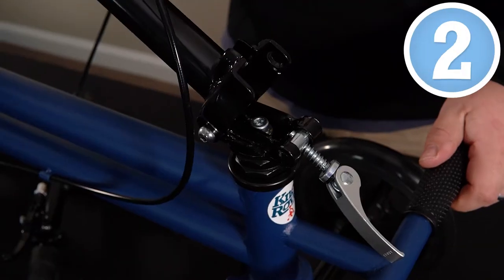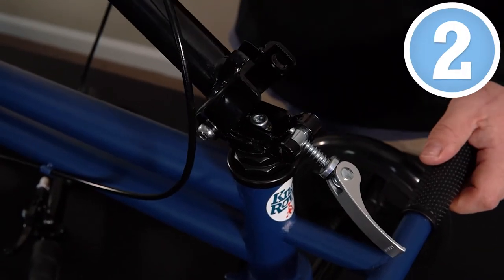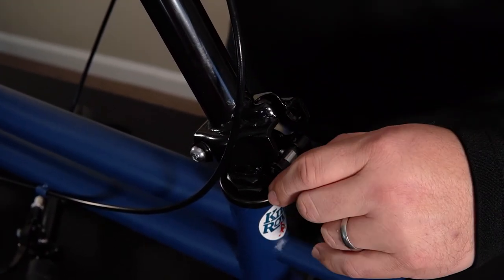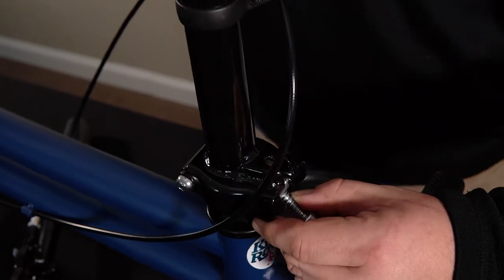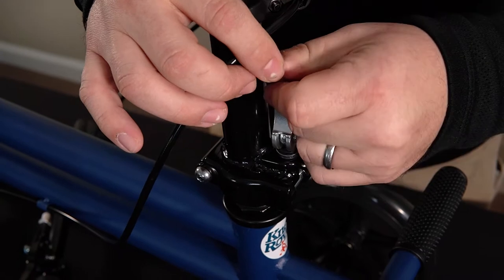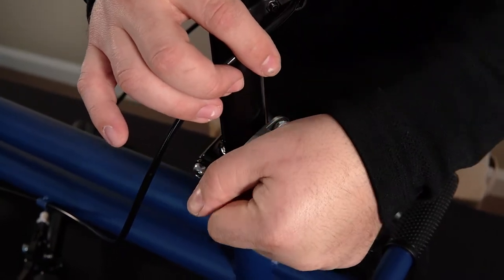Alright, so step number two, we're going to rotate the steering column up and lock it into position by pulling this quick release lever over, and then releasing, and then we're going to rotate this lever upwards into this groove, and then clamp it down.